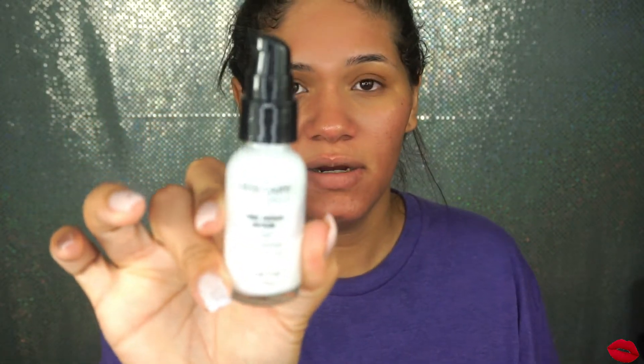Now for serum, I'm applying this one right here from Aloe Pure Skincare. We got this in a Boxycharm one time and ever since I've been using it.